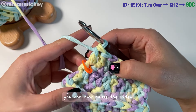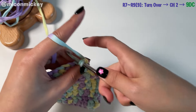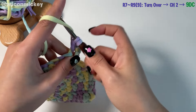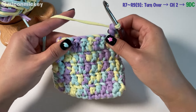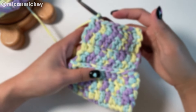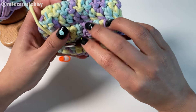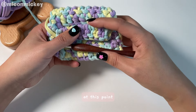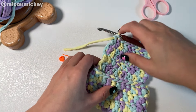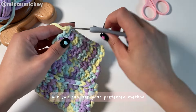You can now pause the video and repeat this pattern back and forth until the cover reaches the desired length. After crocheting 3 rows, my cover is almost the desired length. At this point, we can fasten off and secure the remaining yarn tail. I like to use a smaller crochet hook for this step, but you can use your preferred method.